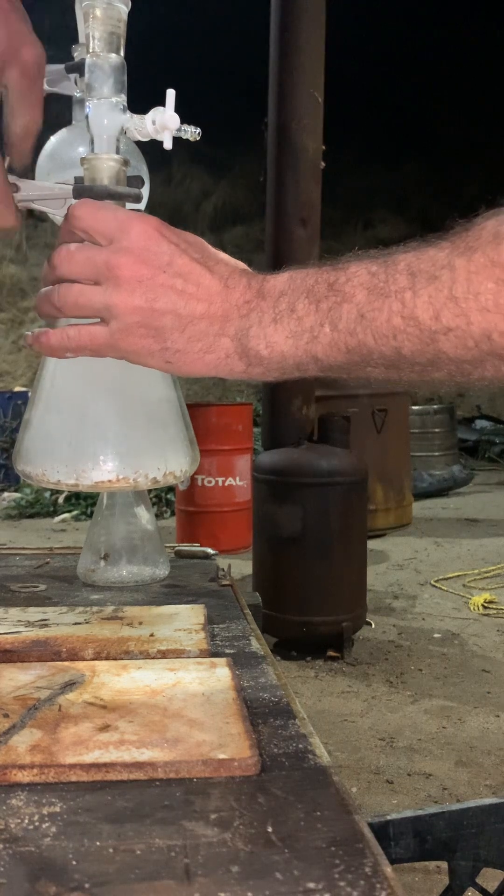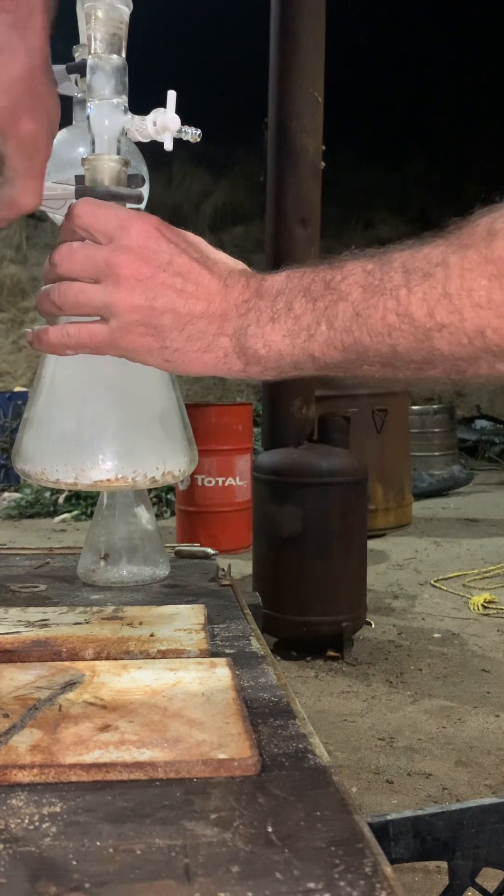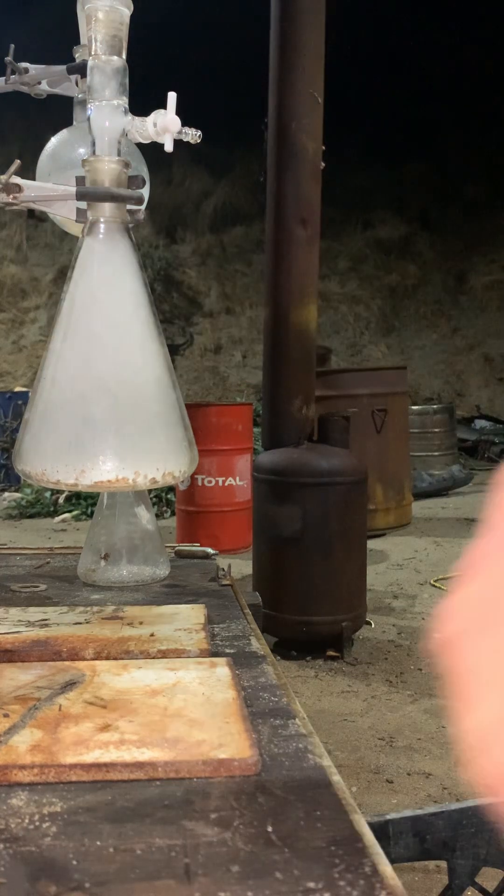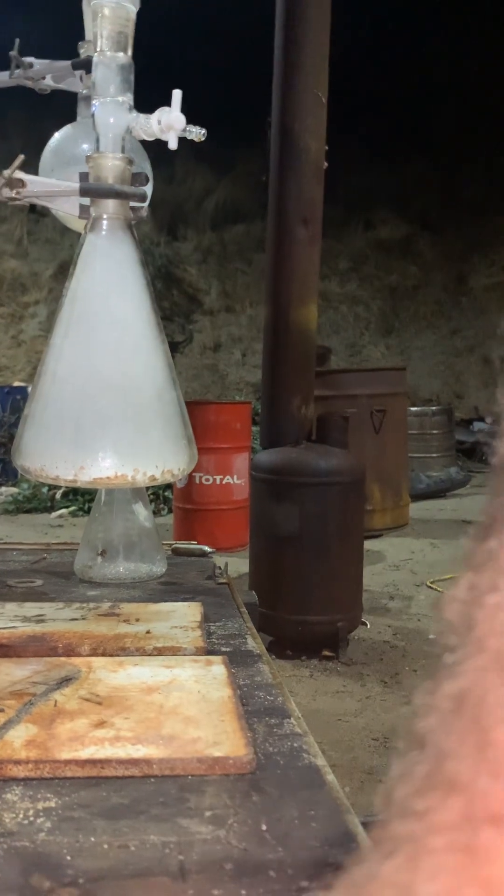So it smokes like hell. Anyways, just thought I'd share that with everybody. I haven't read anything about this on Google.